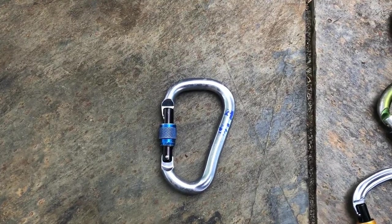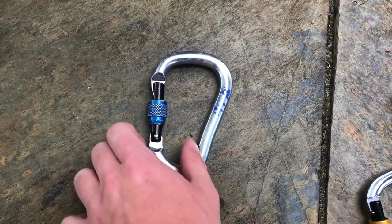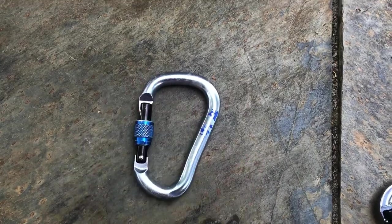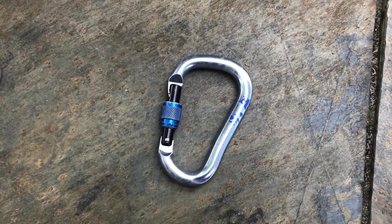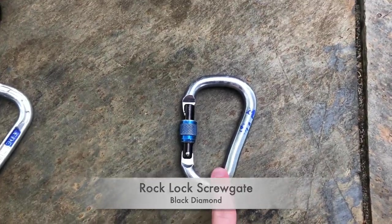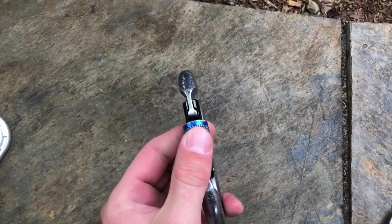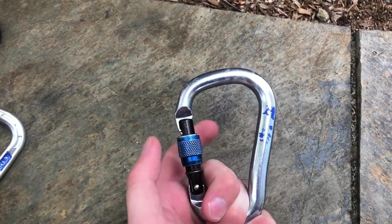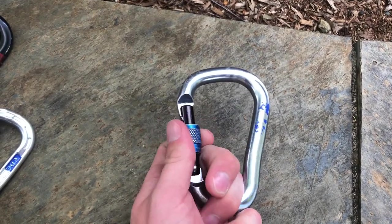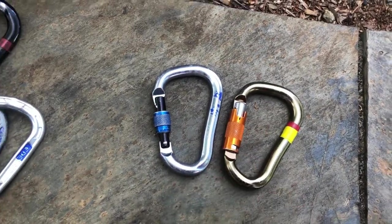Moving on to pear lockers, also known as HMS carabiners — they have two sides flaring out and a really big bar stock. If you're looking for your first carabiner you really can't go wrong with this design. Pretty much every company has a version with a super round stock, which is referred to as standard. These are definitely workhorse lockers — great for a top rope anchor or general use.